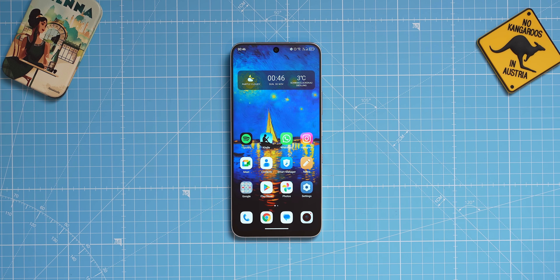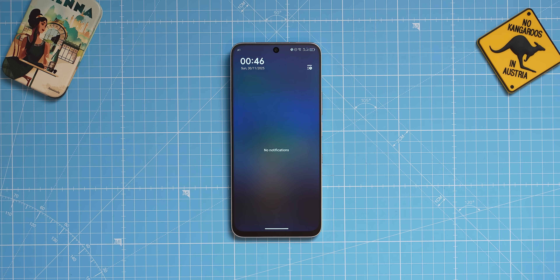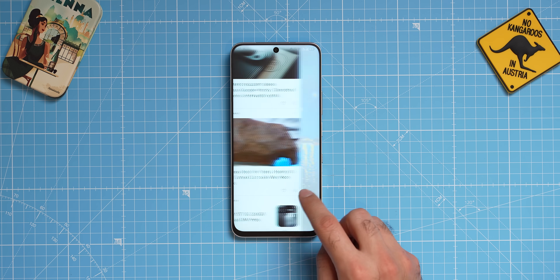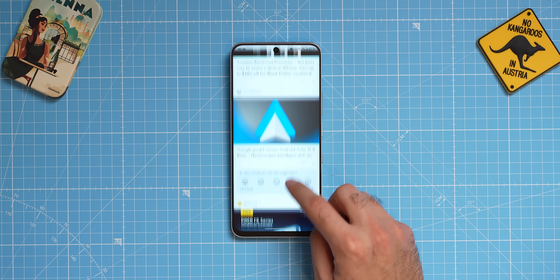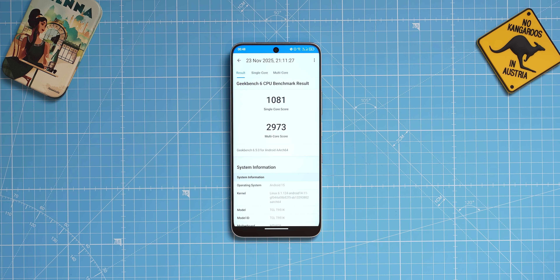Regarding performance, the phone is snappy enough. It is comparable to mid-range phones like the Galaxy A series. It is not the same league as flagship phones with the new Snapdragon or the new Dimensity. It uses a chipset called the MediaTek Dimensity 7400, which gets around 1000 for single-core in Geekbench and around 3000 for multi-core. This means it is absolutely fine for day-to-day tasks, but don't expect to play heavy games with it, and expect it to feel less snappy than your latest iPhone.